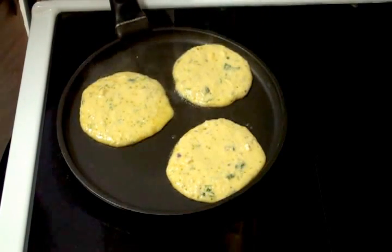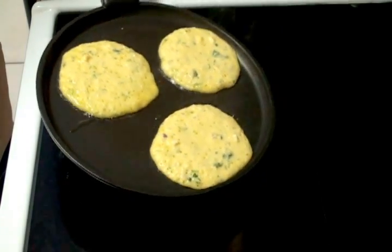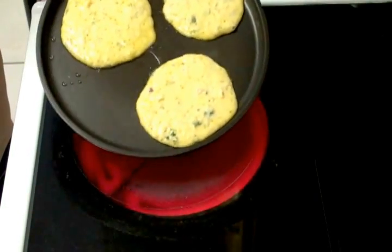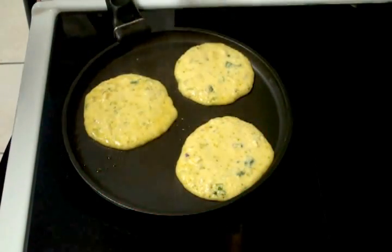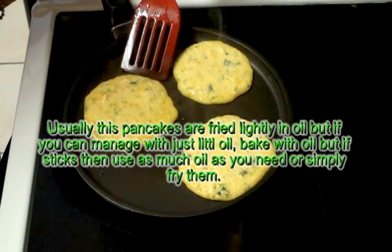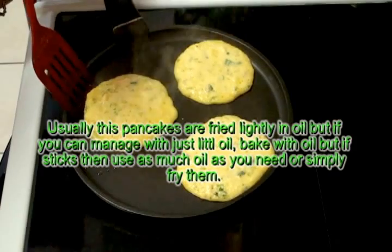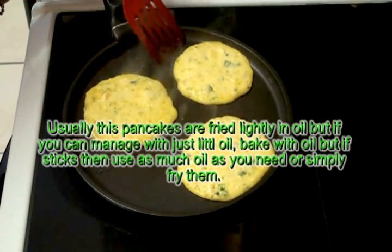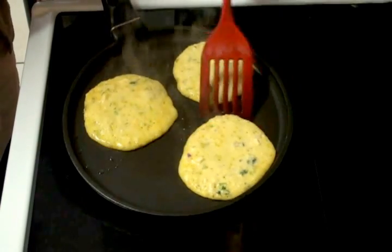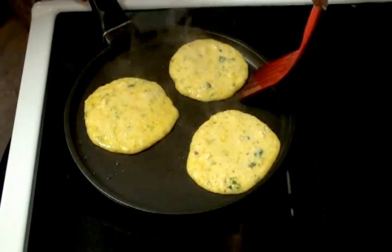And I'm going to drizzle a little bit of oil on the edges. Keep the temperature on medium or low because we want to cook them very nicely. And let's try to flip it on the other side. You can flip it only when it's done, otherwise you won't be able to even lift it. So you will know automatically when it is done — it will be easy to lift. Let it cook till the first side is done completely.